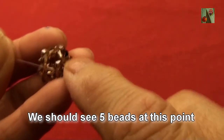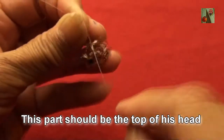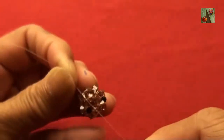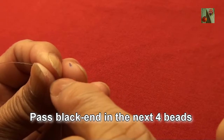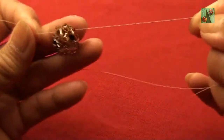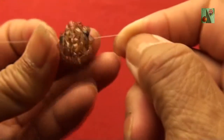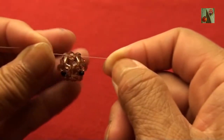We should have five beats at this point. This part should be on the top of his head. Pass black end into next four beats, and pass red end into next beat to the left, so the lines should be in the same beat. Thank you for watching and see you next video.